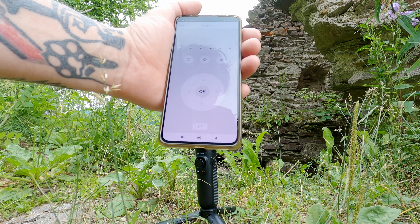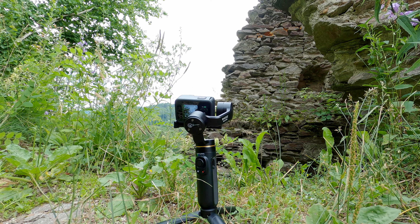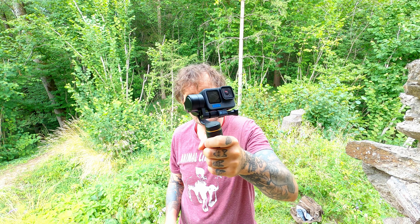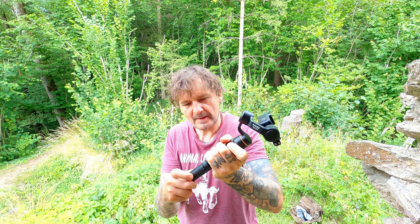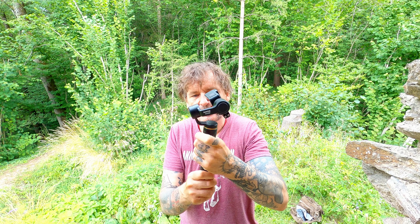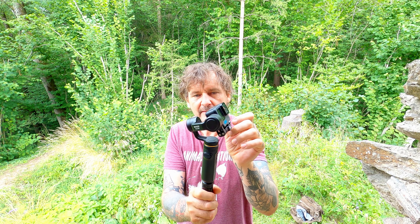Es ist ein bisschen spartanisch gemacht — optisch gibt sie nicht viel her, aber sie erfüllt ihren Zweck. Finde ich ganz spannend und nett. Mein Fazit ist, ich bin froh, dass ich dieses Gerät habe. Kann das auch verwenden, wenn ich nur eine kleine Tasche mit habe — einfach so halten. Ist für große Hände vielleicht nicht ganz optimal, deshalb verwende ich meistens diesen Griff dazu. (The app looks basic but functional. Overall the reviewer is happy with the device; the grip is recommended for larger hands.)